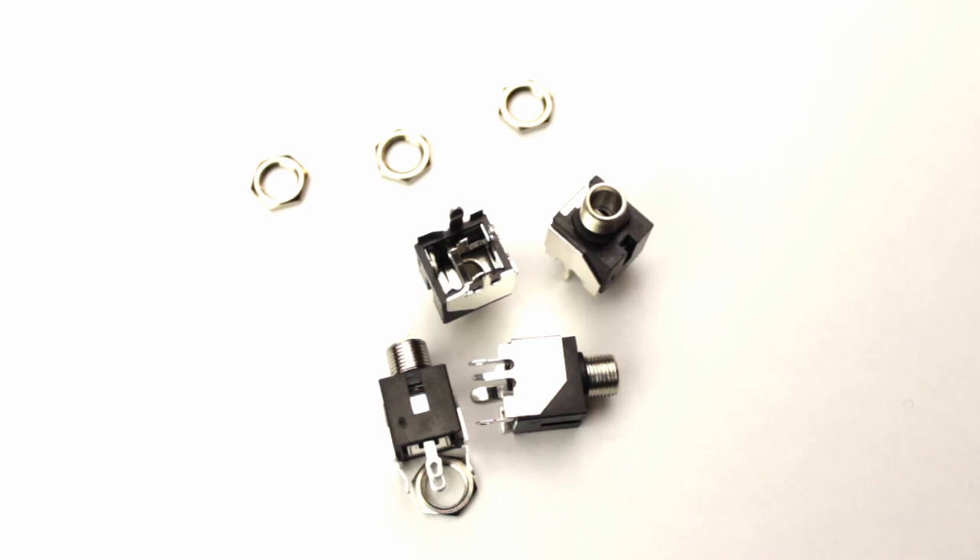These are your standard Eurorack 1/8 inch mono mini jacks. They allow us to make connections between modules using patch cables. You can use any 1/8 inch cable, although there are patch cables of various lengths and colours — some that light up or glow in the dark — that you can purchase which are designed specifically for the Eurorack market.